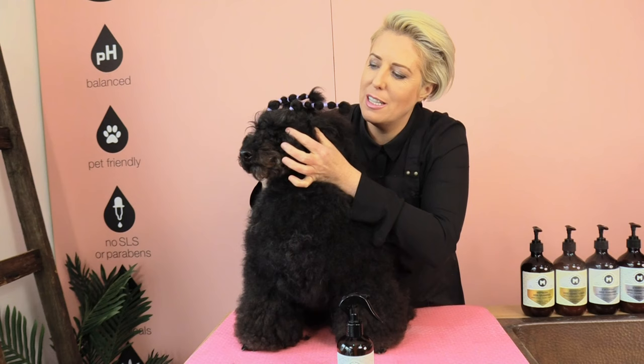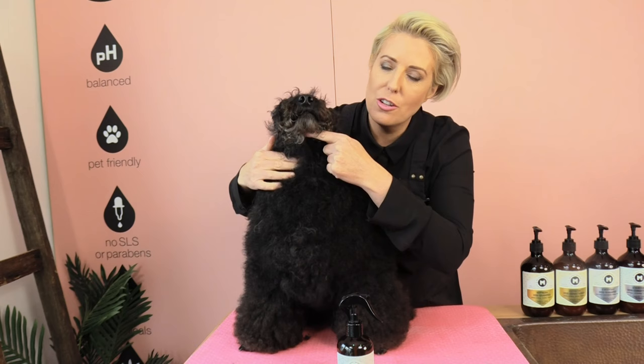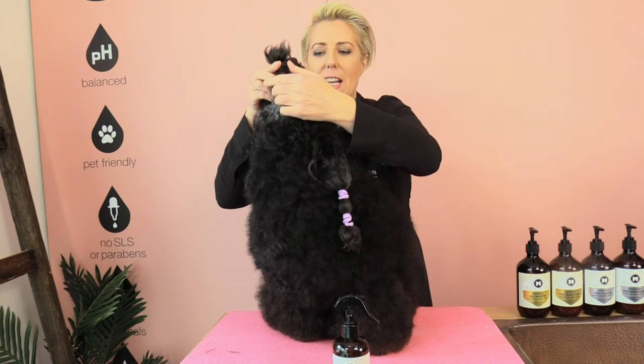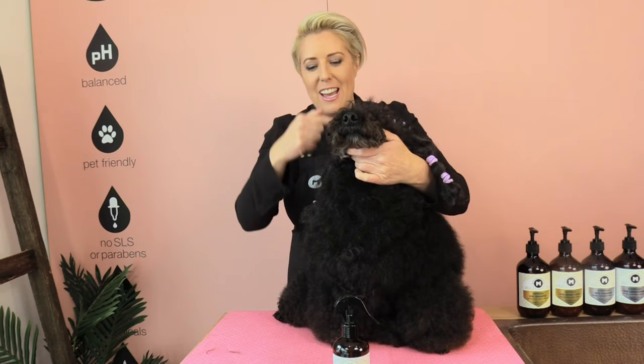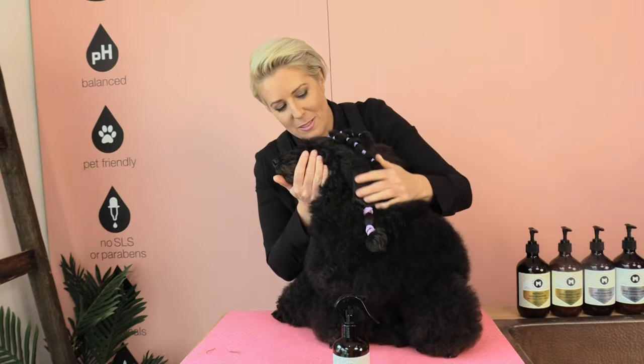I've now clipped both sides of his head and I need to clip from the corner of his ear down to near his Adam's apple — I like to go two fingers below the Adam's apple area. The line we want to create is a nice V shape coming down. If we pull his head up to trim this V, it will actually make a U shape in his neck, and I prefer a nice straight V. If you prefer a U you can slightly lift the head back, but I like to keep his head in a natural position to clip that line.